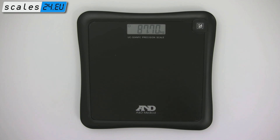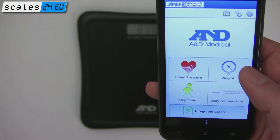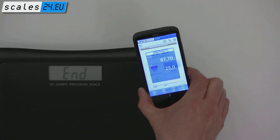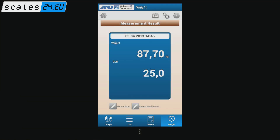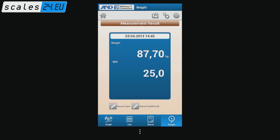To transfer it to your smartphone, start A&D's Wellness Connected app and hold the phone close to the communication area on the scale. You can use the app to view your measurements as a list or in graphical form, or upload them to Microsoft Health Vault.